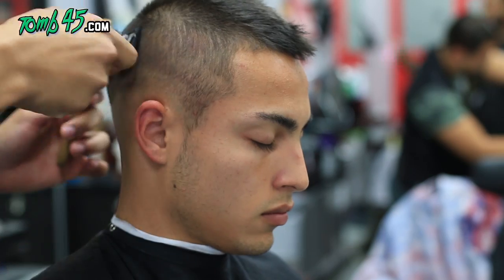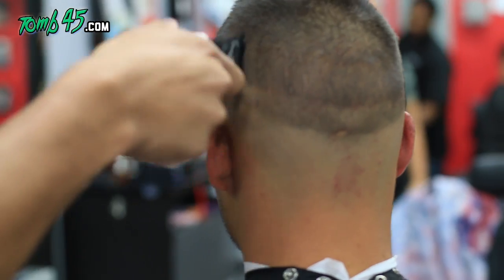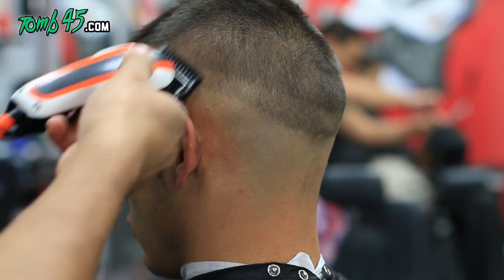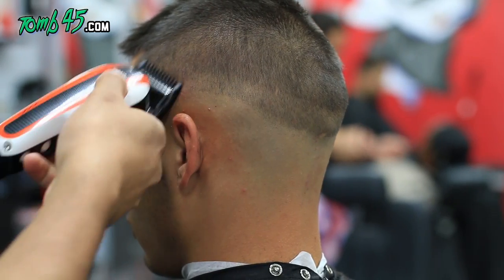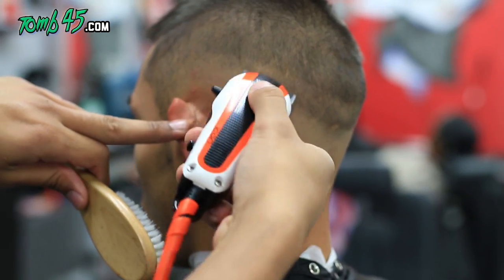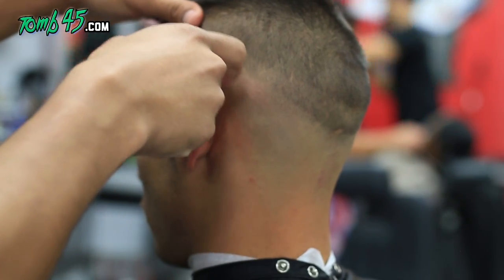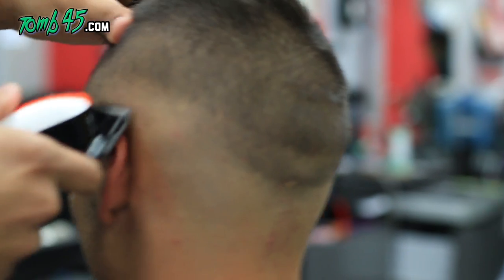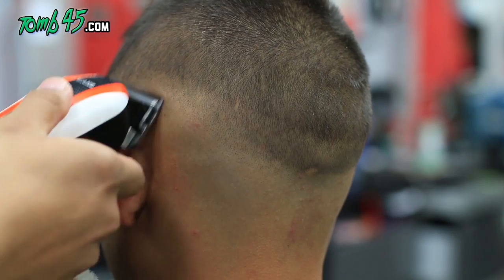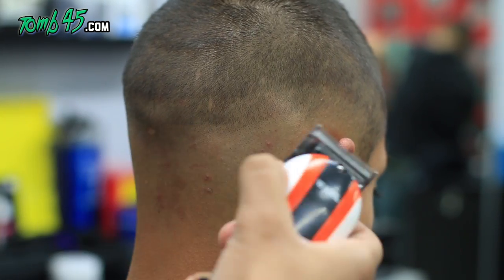Now we're moving on to the number one guard all the way open, and that's going to create our next guideline. As you can see, we're going up almost more than an inch here because we're blending right into the number two guard. From there, with the closed blade and no guard, we can start blending the first guideline out because we know we're eventually blending into a number one guard. We open the lever a quarter of an inch at a time until it's blended out.